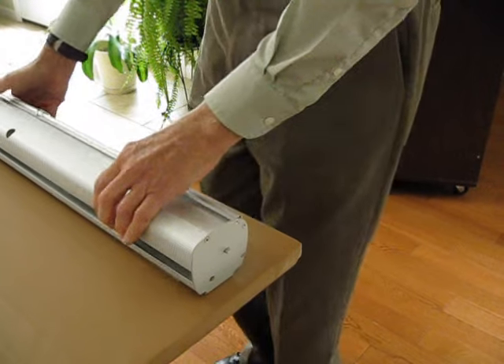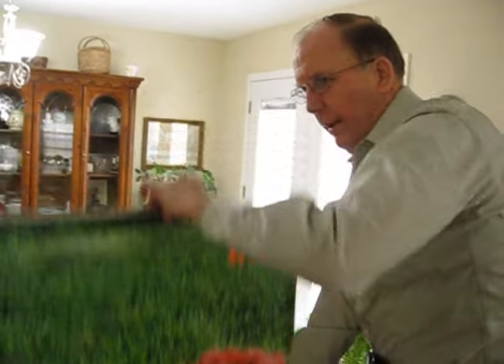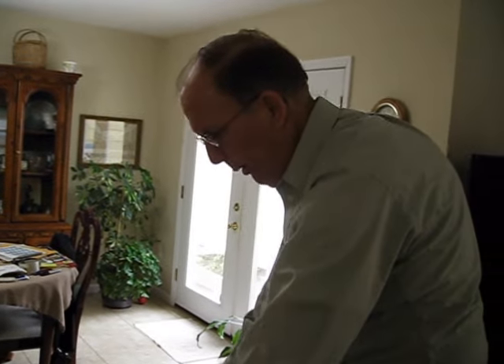Now I take a hold of the center and just check to make sure I've got good tension. And as you can see, the banner is working good and retracts very well. That's all we're looking for — you're back in good shape, and this should run you for years to come. God bless you in your ministry.